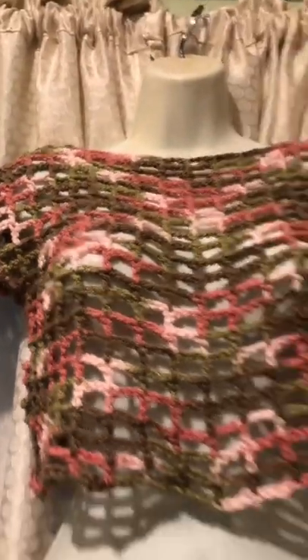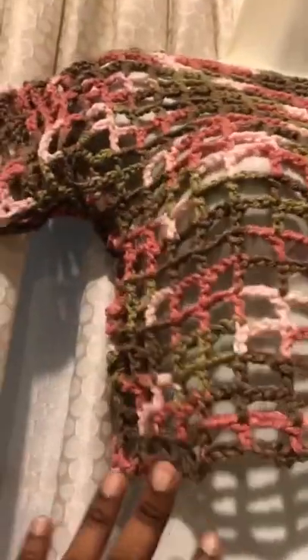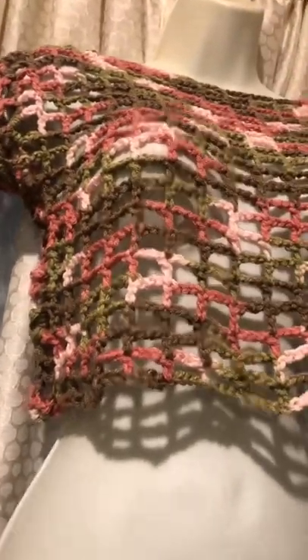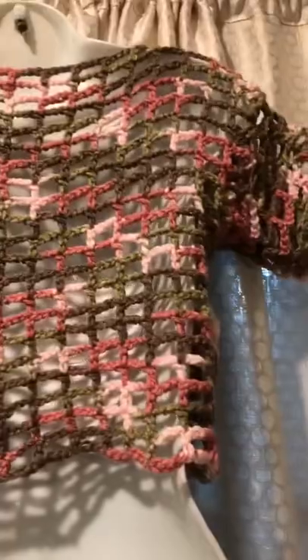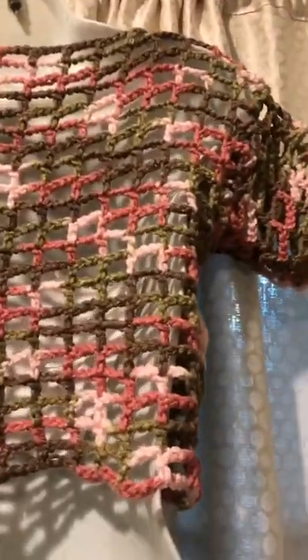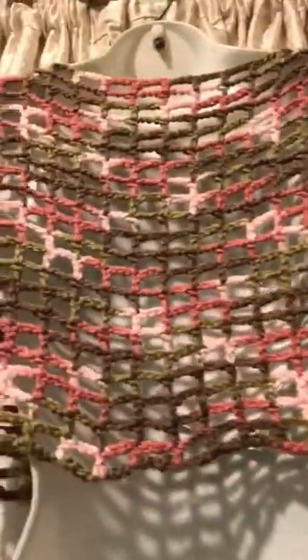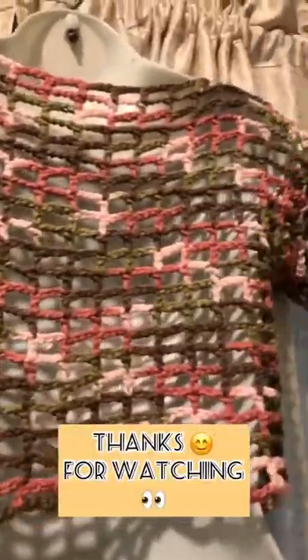This is what the completed crop top looks like after it's fully assembled and all the excess yarns are tucked away. Let's get a look at the back — it is very gorgeous, the colors are very pretty. Don't forget to like, comment, and subscribe, and click the notification bell to see more videos.